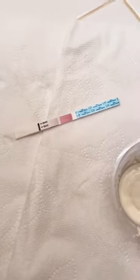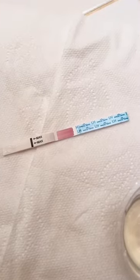Next is collecting a sample — we'll skip that part — and then you dip the strip up until that black line for about five seconds.